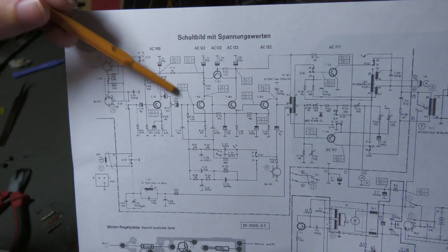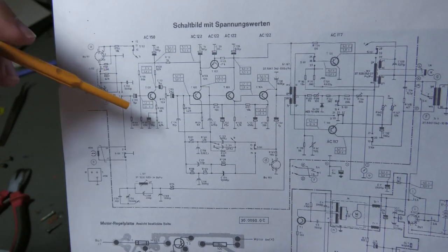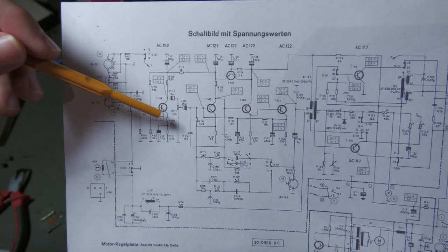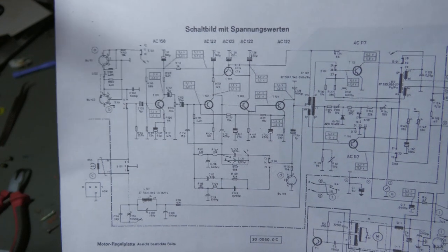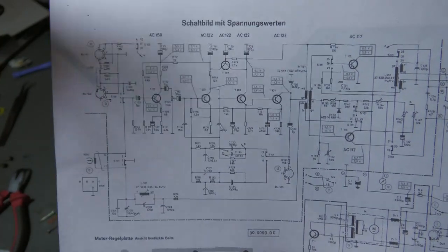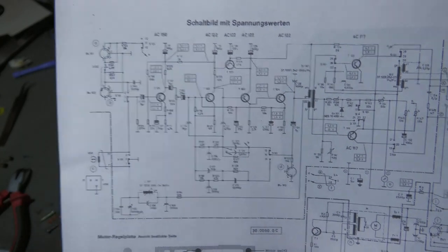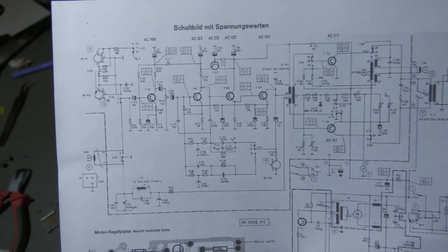The first stage is a common emitter amplifier that is degenerated. There is a capacitor across one resistor making it AC ground, but another resistor above acts as a feedback resistor. This degenerate feedback lets us set the gain: gain equals this resistor divided by this resistor plus one over gm, where gm is the transconductance of the transistor — the collector current divided by the thermal voltage, which is 27 millivolts at room temperature.